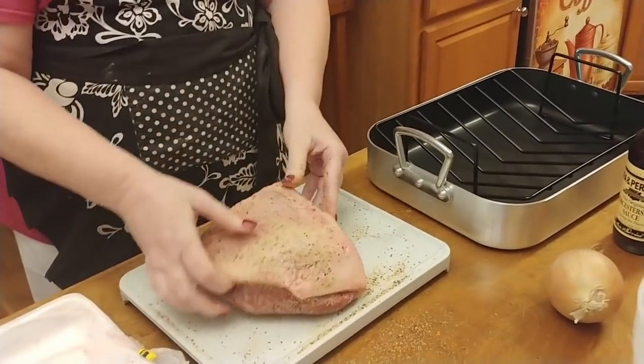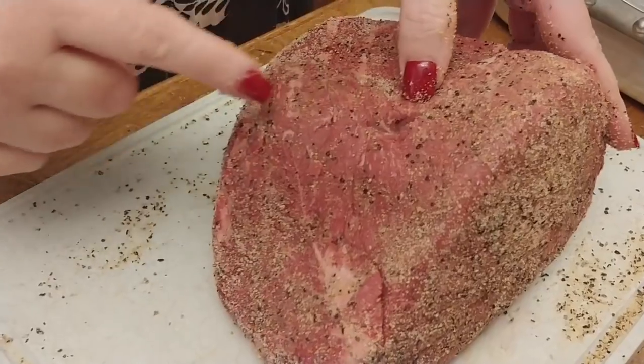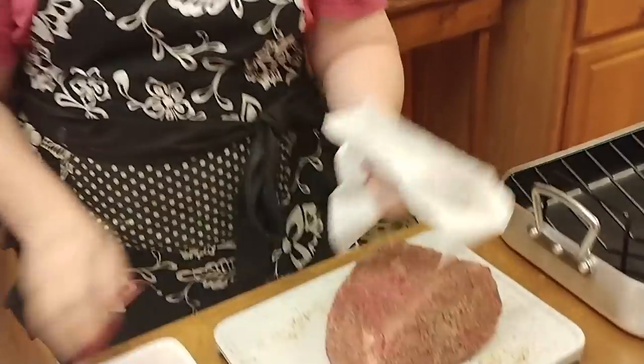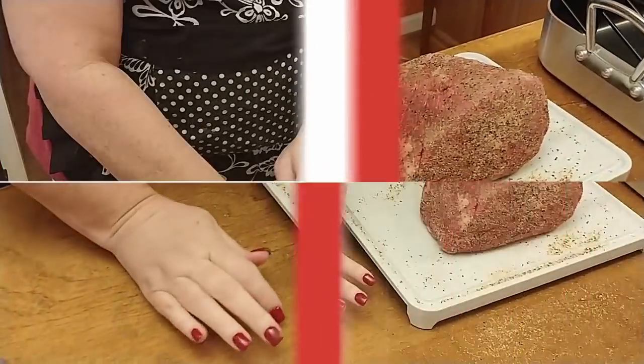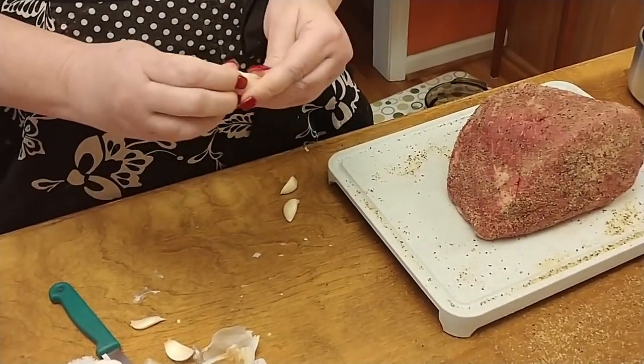Now we're going to put flour all over it and sear it. It's already got a slit in it, so I'm going to go ahead and stick my garlic on the inside before I sear it. You can press the garlic and the peeling comes off a lot easier, but I typically just use a knife. When we cook this, it's going to cook with fat side up so that the juices go down into the meat.